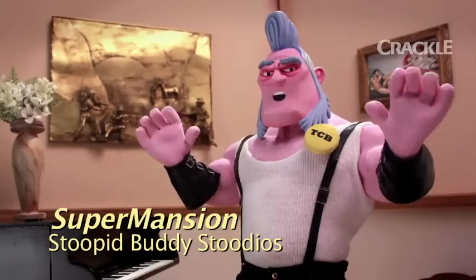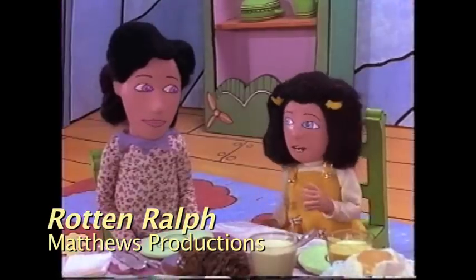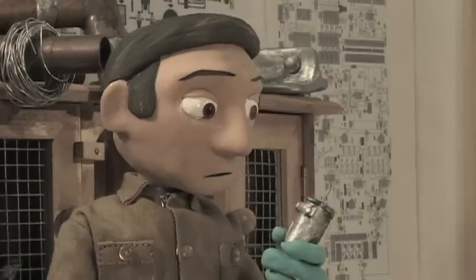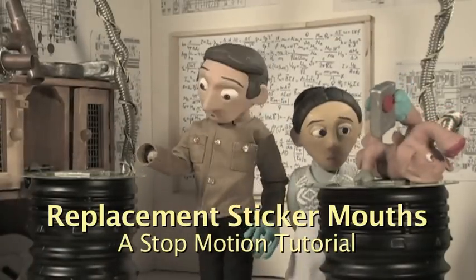Replacement facial animation using mouth stickers has been used in a number of shows, and I recently tried it in an 11-second club entry before making use of it on a studio job. This tutorial works through the process of creating the assets and animating in this style. Here's what we're going to create.